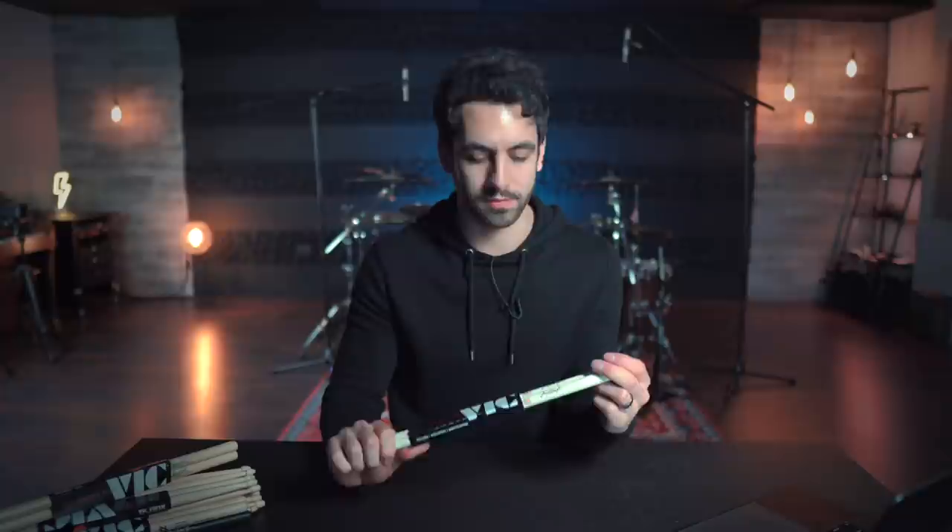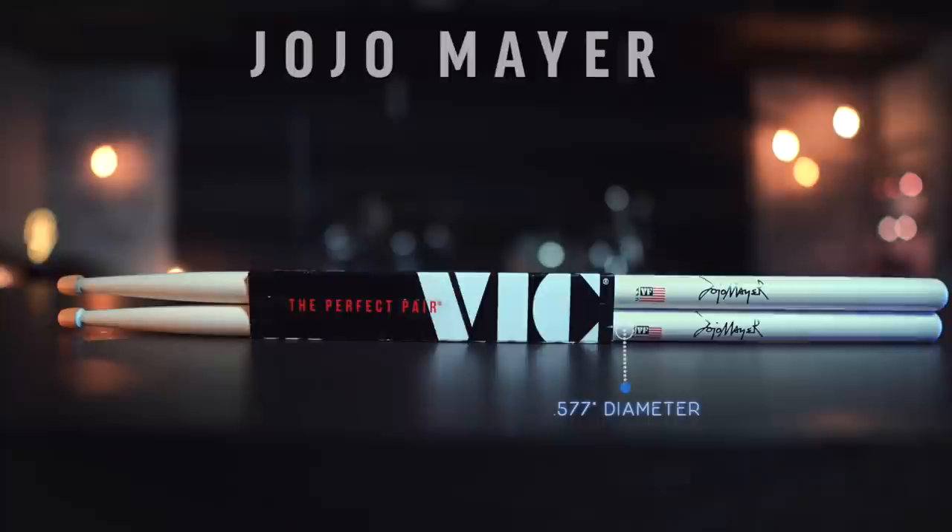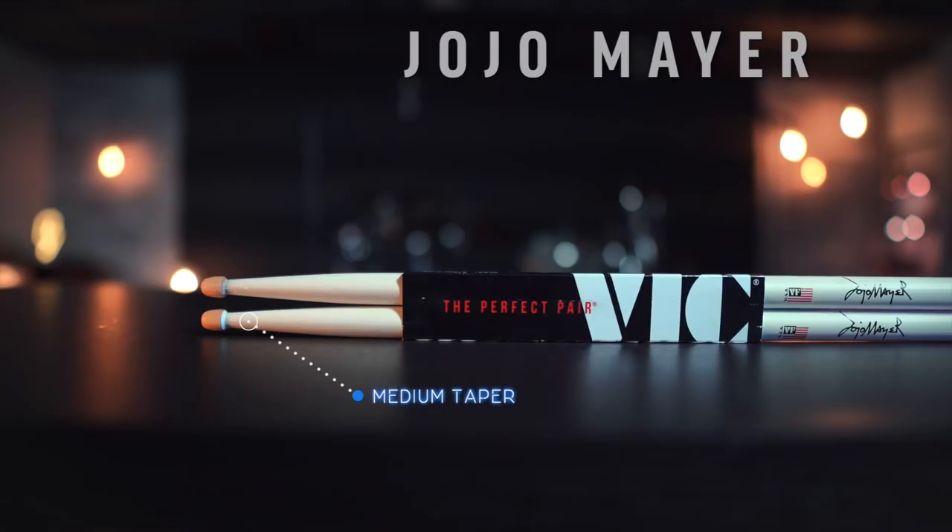Next up is the Jojo Mayer Signature Stick. Just a heads up, these are all Vic Firth sticks because that's what I play. With the Jojo Mayer 6, these are a little bit shorter — 15.33 inches long and 0.577 inches in diameter. They have a white paint coating on them and a medium length taper. Now let's put them to the test.